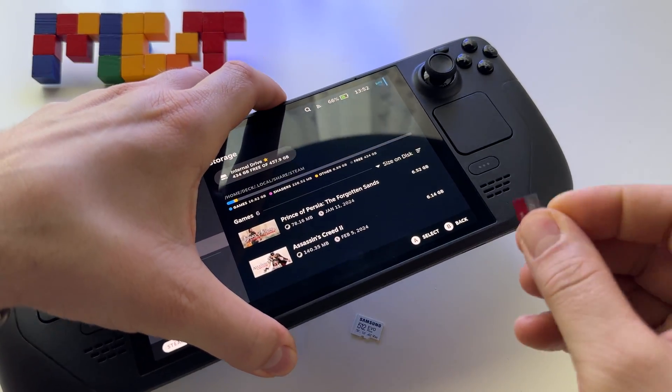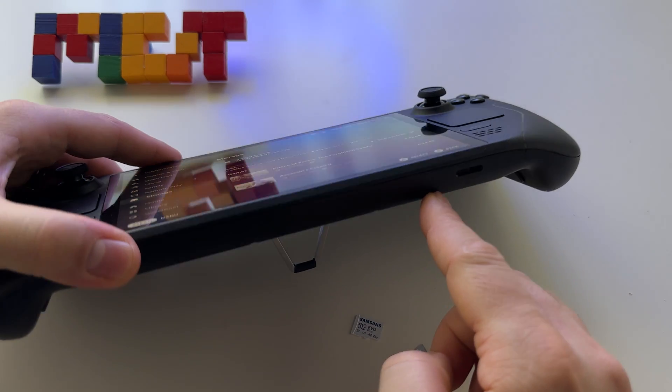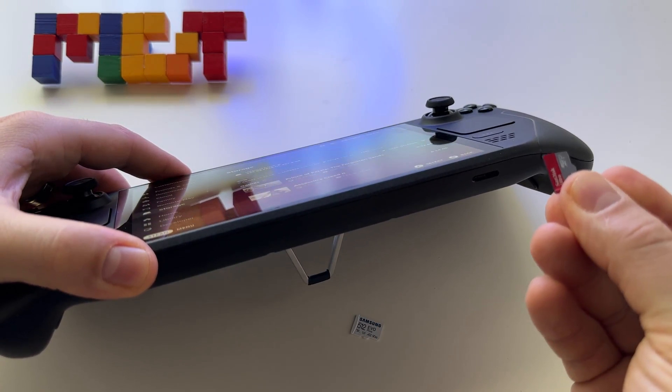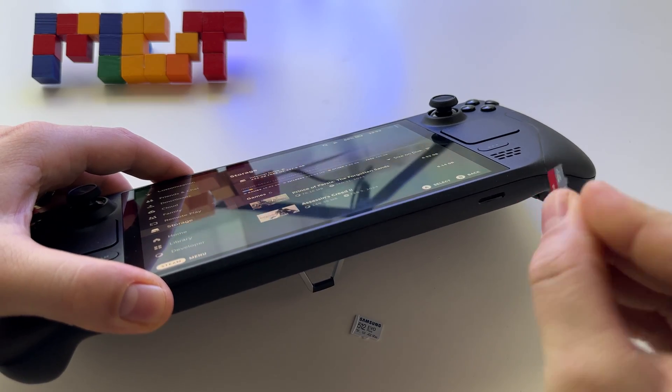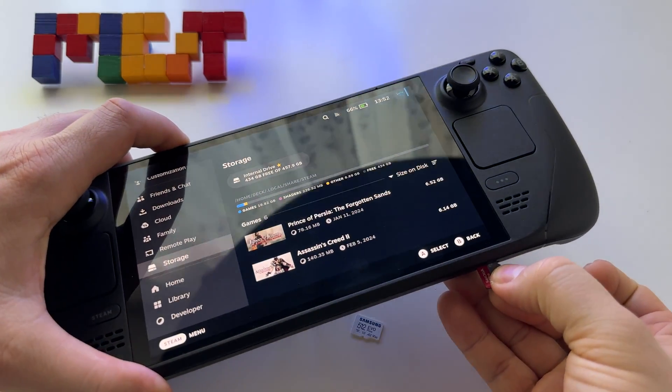This is how you use a microSD card with the Steam Deck OLED. At the base you have the SD card port — just take the microSD card like this, not like this, like this, and put it in the port.